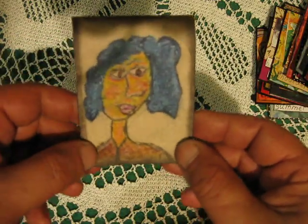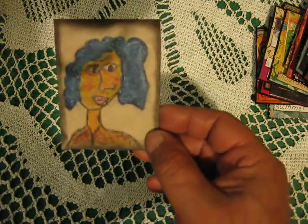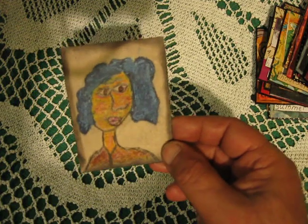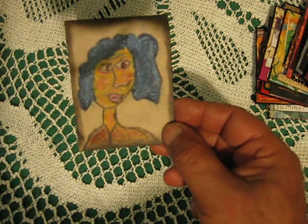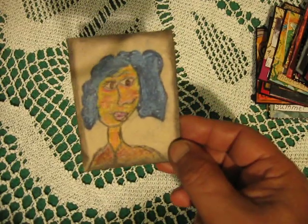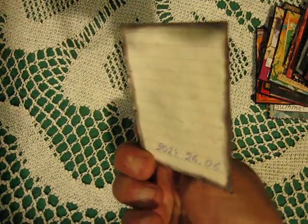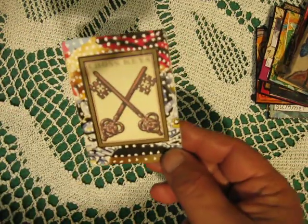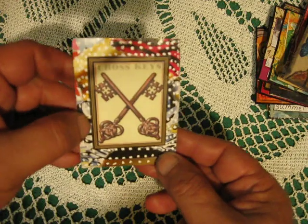I hope you remember the corky face we drew sometime ago — I remembered it and decided to make this corky face on brown paper.